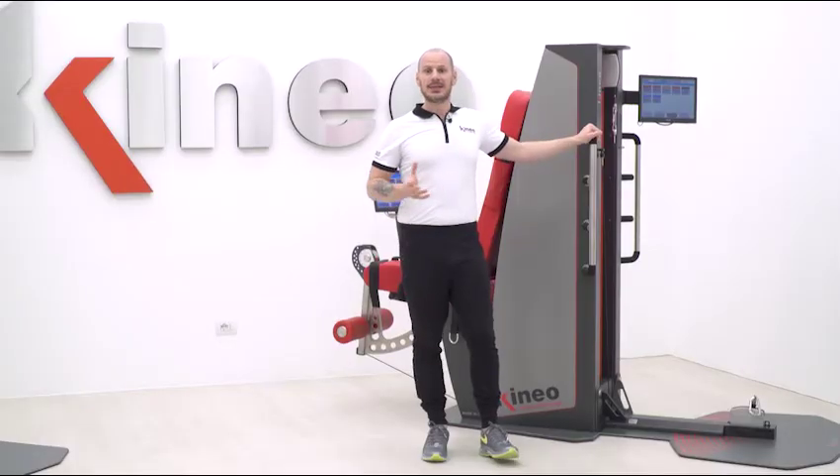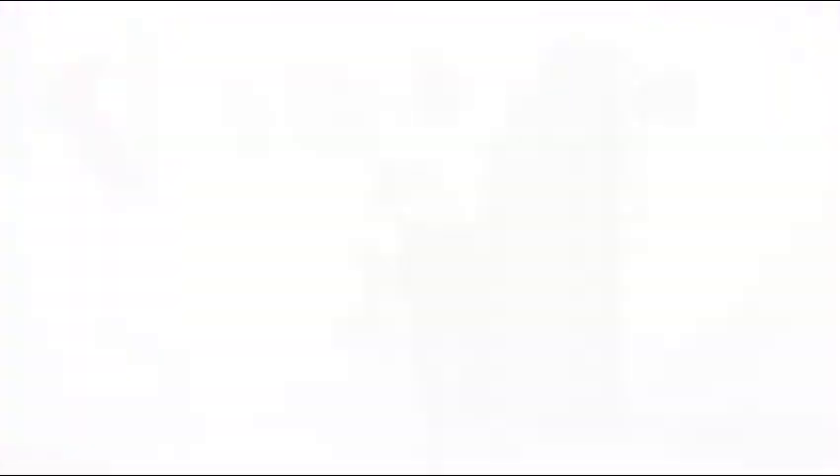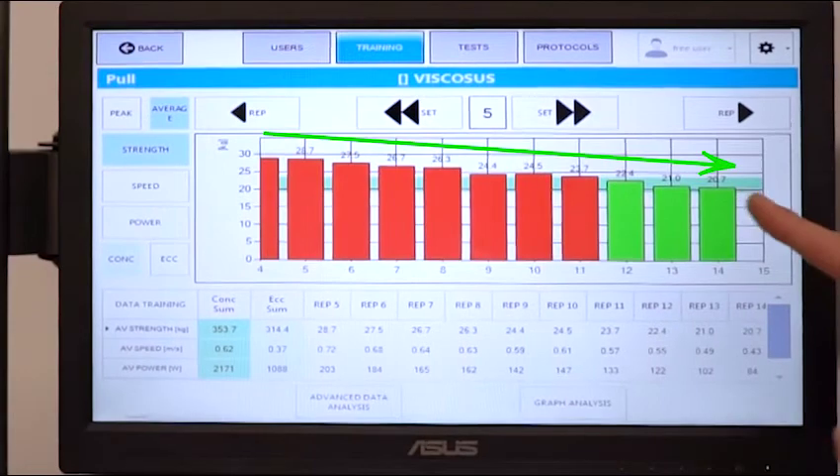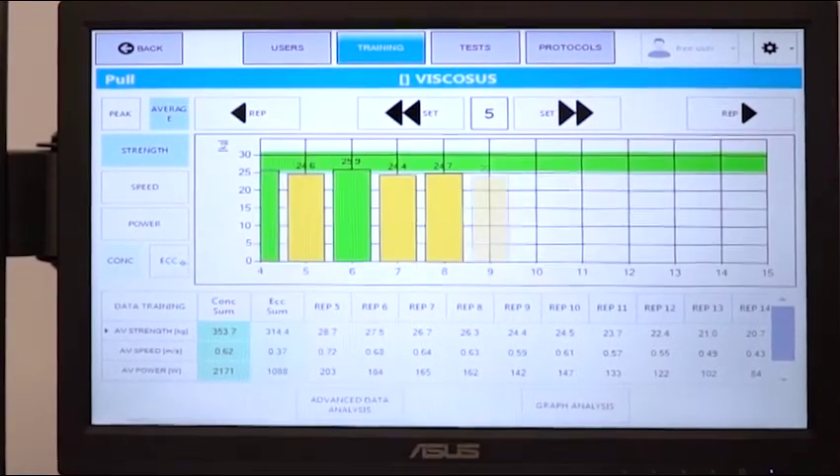In the data analysis, we can see that Kineo has perceived the end of effort as repetitions increased, and adapted the repetition load in both the concentric and the eccentric phase until the end.